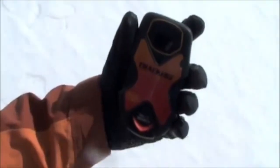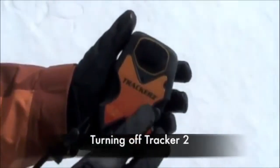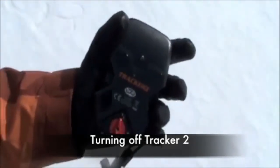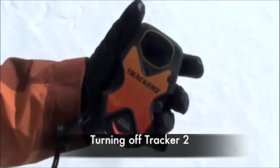TR is an abbreviation for transmit. To turn the beacon off, simply turn the on-off switch to the off position. BCA recommends that you don't turn your beacon off until you are back at your car or the trailhead and you won't be heading out again that day.